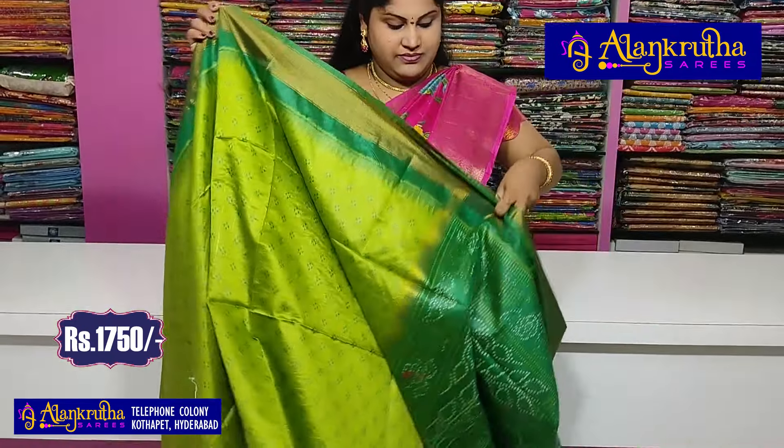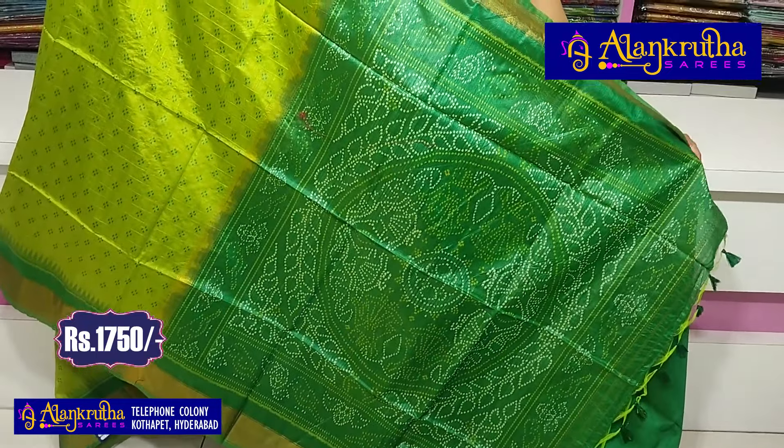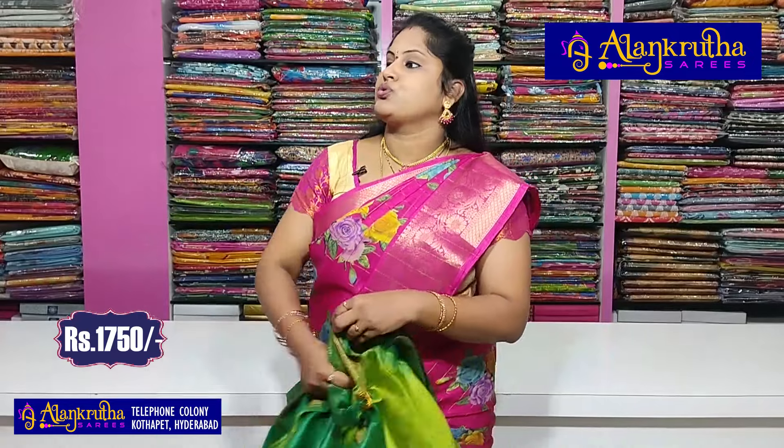In green, there are two shades. If you want a single color with two shades or a contrast color, you can purchase accordingly.